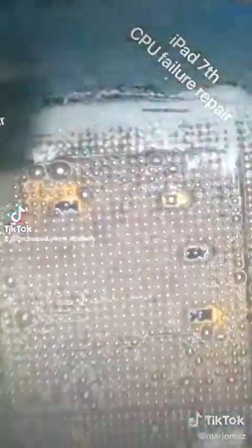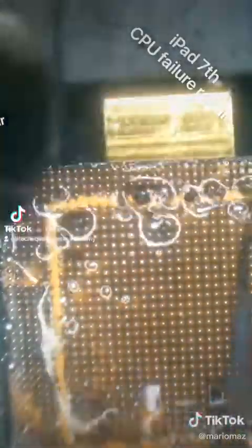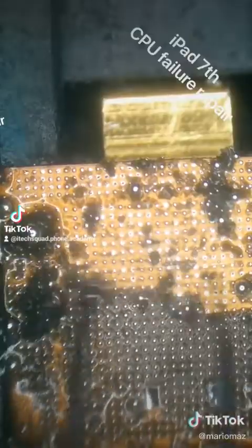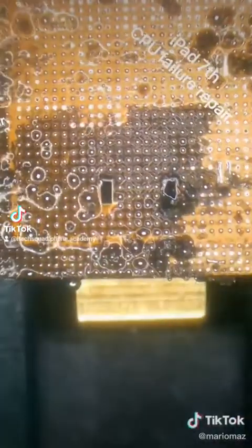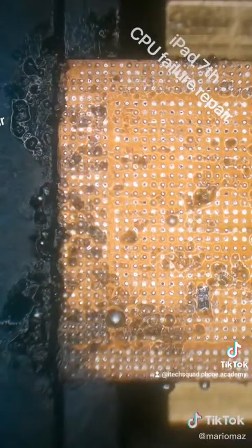Here I'm mixing some low melt solder paste into all the balls so it's nice and easy to work with. Then while blasting it with 270 degrees, we can scrape away at the black underfill, and the solder balls should nicely move around the four little capacitors on the CPU chip — I will not be replacing those, don't hate me.